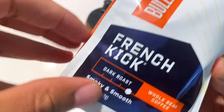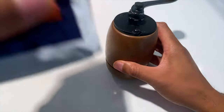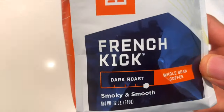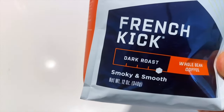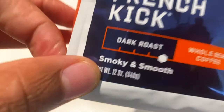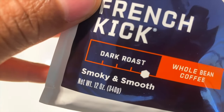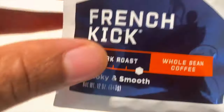This particular Bulletproof coffee is called French Kick. It is a dark roast whole bean coffee, which I have my Kalita right here to grind down. The French Kick has a dark roast and whole bean coffee with a smoky and smooth flavor. We're going to get into that so we can see and taste the smoky smooth flavor in a few minutes.